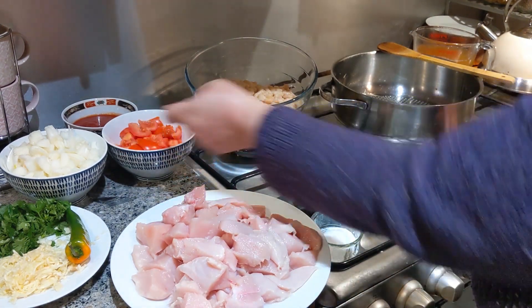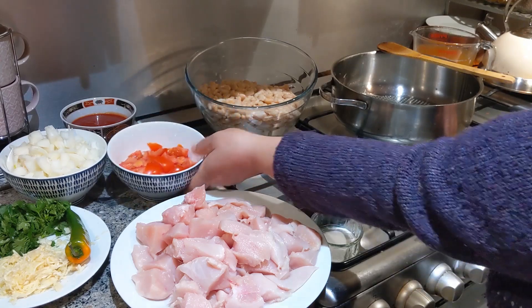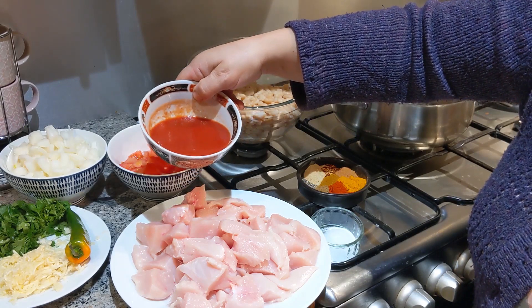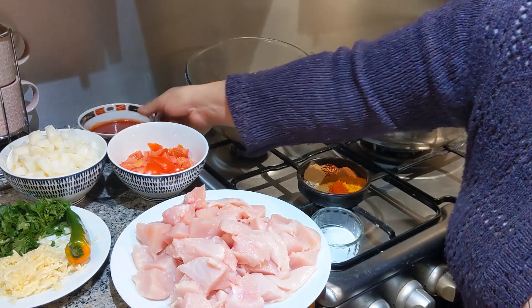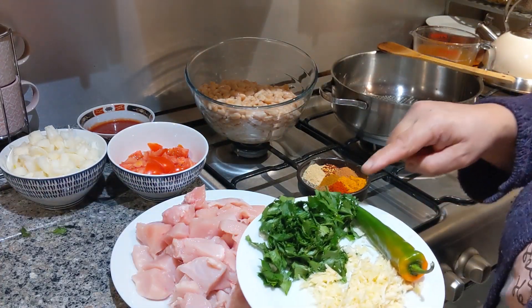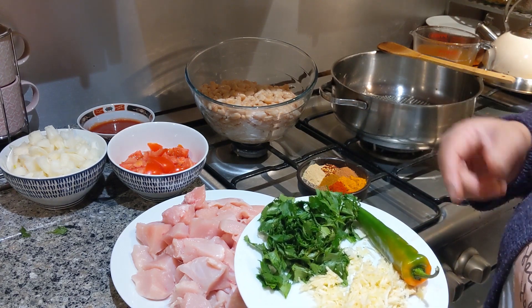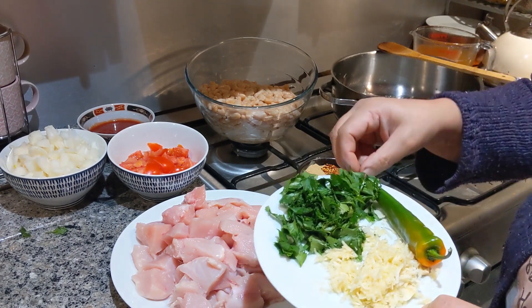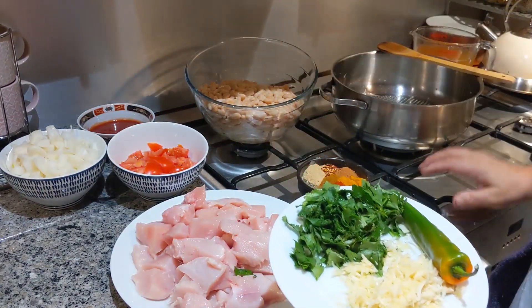Two large diced onions, four medium-ish tomatoes diced. I have about 100ml of tomato passata — you can use a couple of squirts of tomato puree if you wish, but this is passata. In this plate, to go in right at the end, I have a mixture of parsley and coriander. One chilli — just because I saw this left in the fridge, but I would usually use a couple — and I'll also put in some chilli flakes.